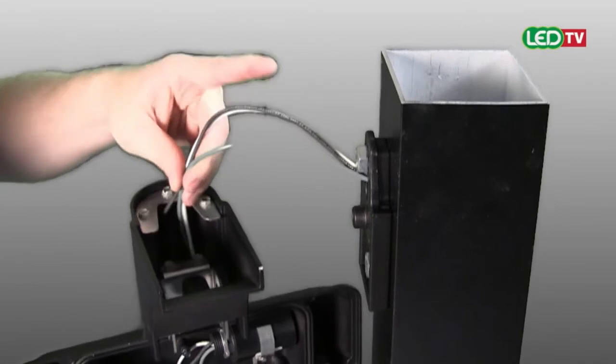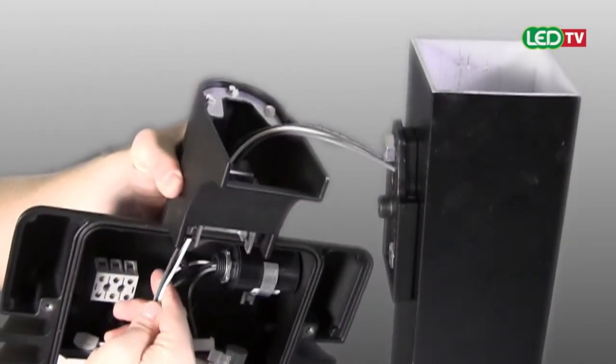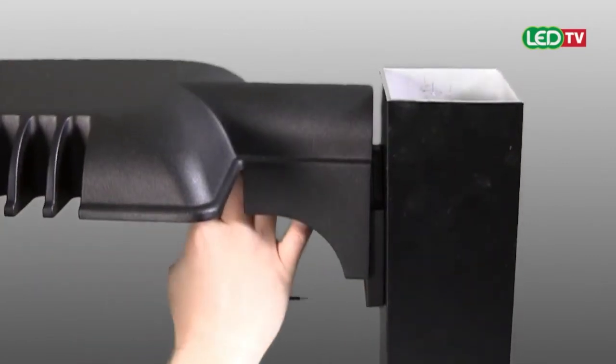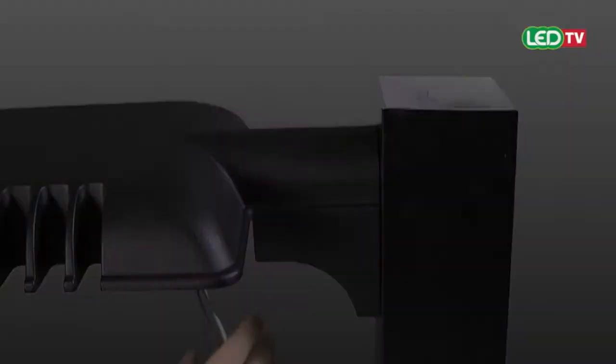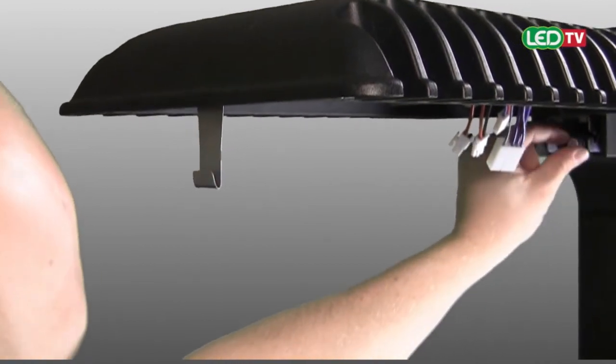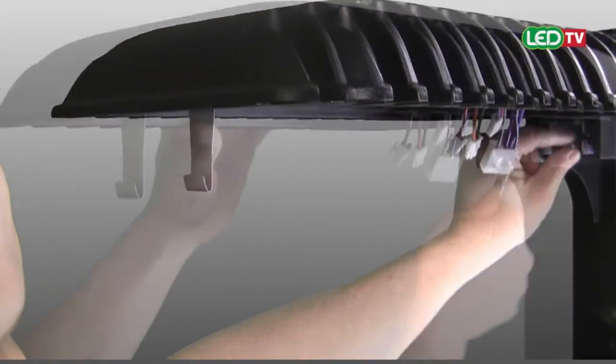Feed wires through the integral fixture arm. Simply slide the fixture over the quick mount plate installed on the pole. Secure the luminaire and integral arm to the pole with the provided 7/16th inch bolts.